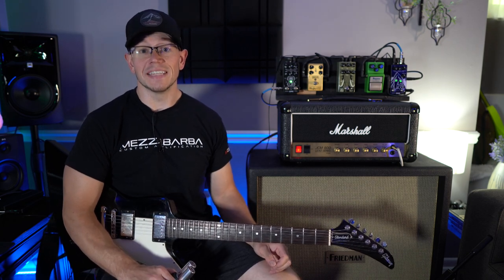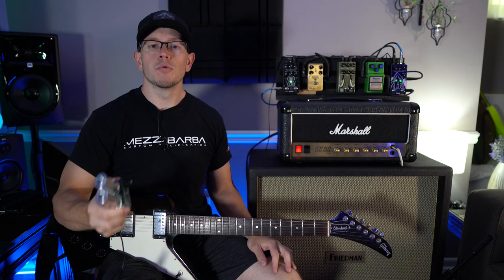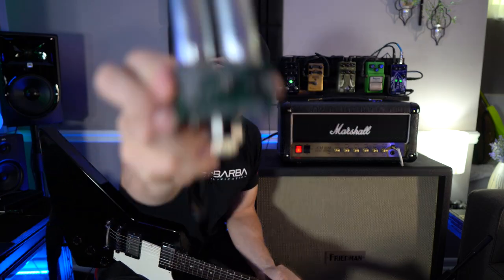What's up guys, Kyle here again. Today we're gonna check out the Legendary Tones Lynch Mod. Let's do it.